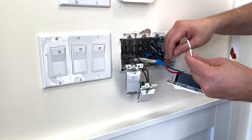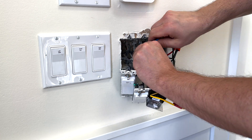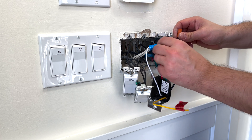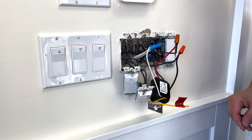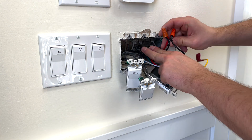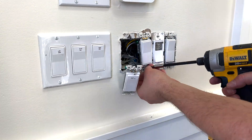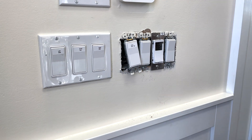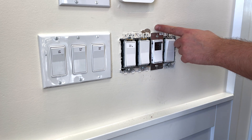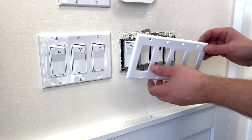Everything's good. The last connection is the neutral white to white. Make sure everything is tight and snug, nothing comes out easily. Now we're ready to put everything back in place. The unused three-way wire we'll leave as is. Now that we're done putting the switches back, I'll use a bit of touch-up paint to cover this area, then put the bolt cover on and move on to the next switch.